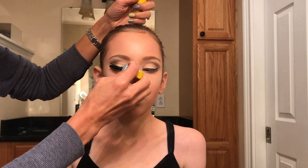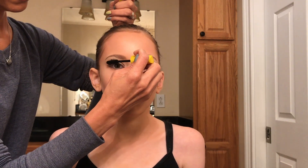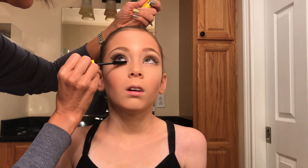I'm using a waterproof mascara — this dancer has very long lashes, so applying mascara is really all she needs. If your dancer feels like they would like to use false lashes to extend their lashes, I think that's a great idea. There are plenty of tutorials you can look at to help practice putting on false eyelashes.